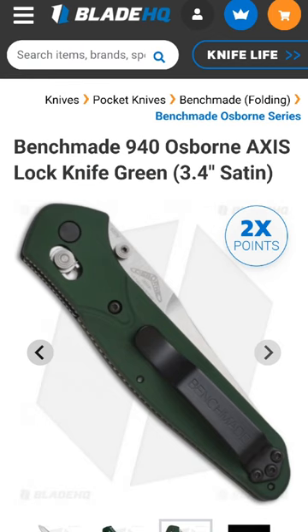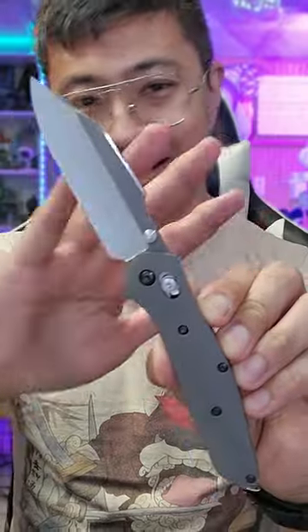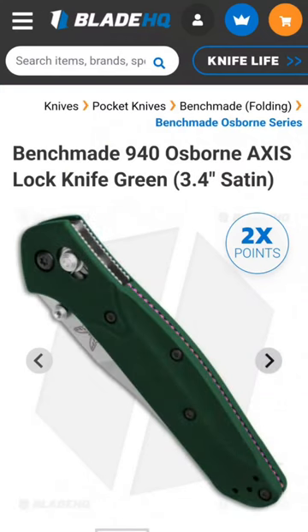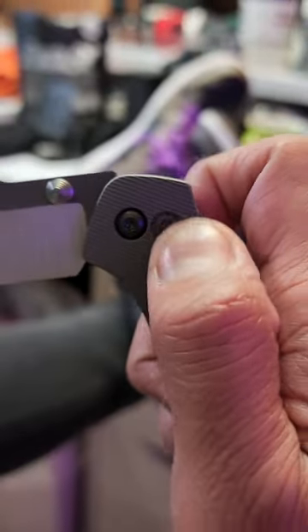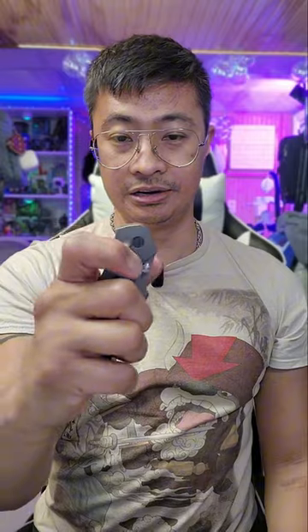The Benchmade 940 has the same scale pattern, but the blade — this is something different. You can check out the Benchmade 940 on Blade HQ right now. The base model is $207. It's got a crossbar lock that usually needs some break-in time, but I think my boy broke this one in already because this is fidgety AF as you can see right here.